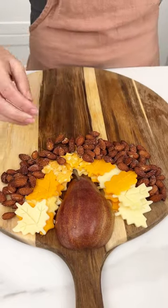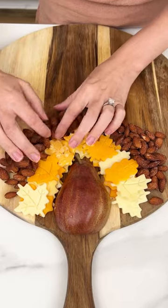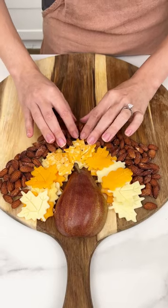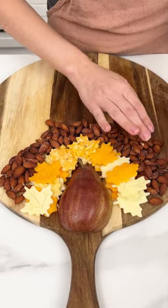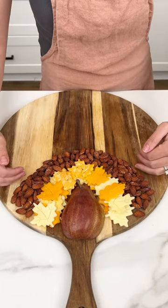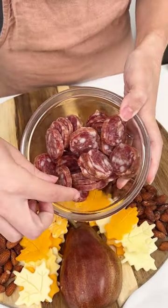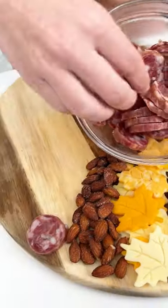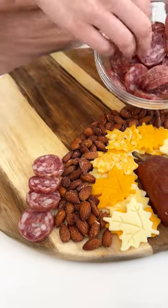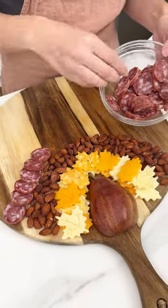It's okay if it's a little messy because we will fix it and make it look just right. You can use whatever nut you would like — just customize this to your liking. That's the best advice I can give when putting together this easy appetizer. Now to go with those cheeses, I have some salami here that I cut up and we are going to line up our little salami coins right along our almonds, making a round shape all around that pear.